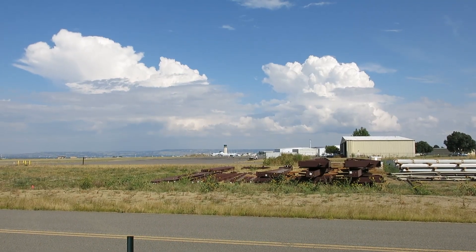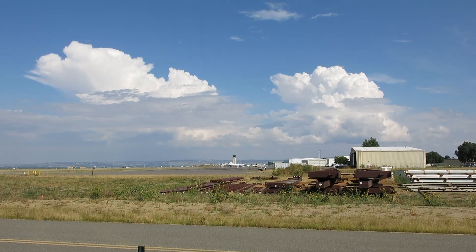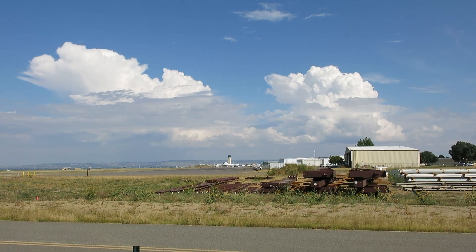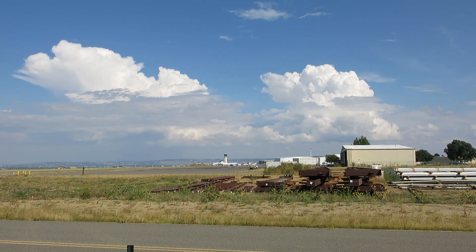We started off completely cloudy this morning and had some rain, but it was nice and cool, and it has turned into just a beautiful day. I think we're in the mid-70s, wind's blowing a little bit, sun's shining — really nice day.